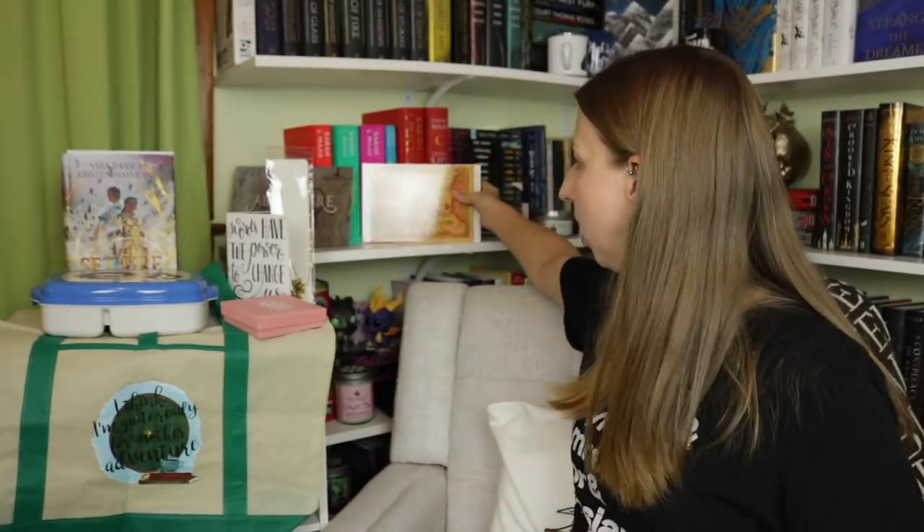There's also stuff in the bottom of the box — some swag-type things. We have a map of Narnia, that's cool! We've got some swaggy things, and a bookmark from Elise Kova. I've met Elise Kova so many times and she's such a sweetheart. This is for her newest series, the Vortex Chronicles.